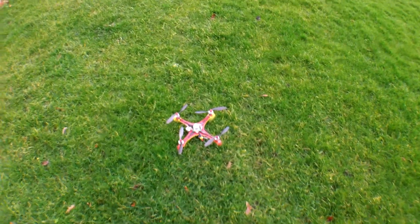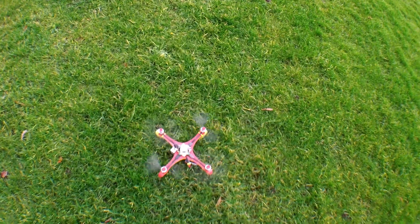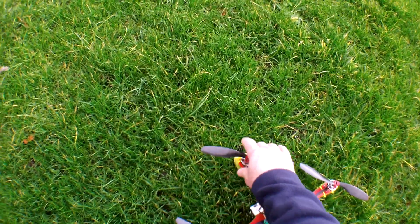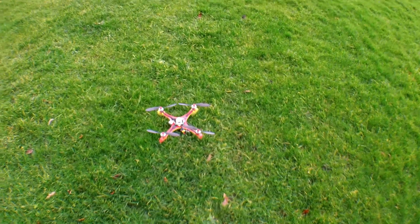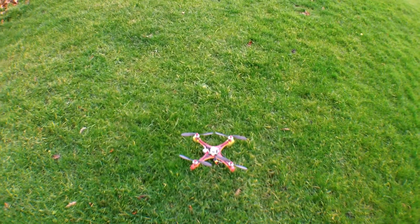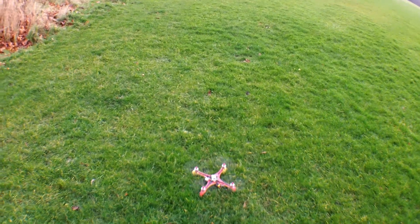Oh my goodness. I think the copter is alright. These carbon props can take a lot of abuse. I'll review the recording afterwards, but as I pitched forward heavily, it got stuck. Unbelievable. This is a brand new board, brand new receiver.